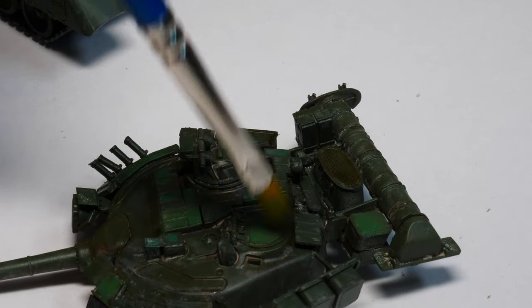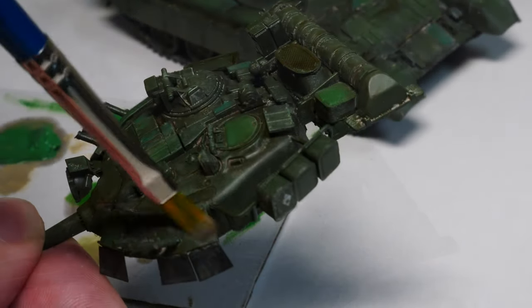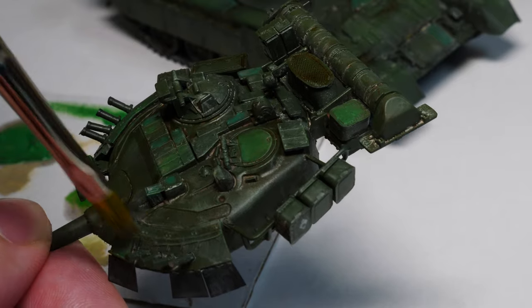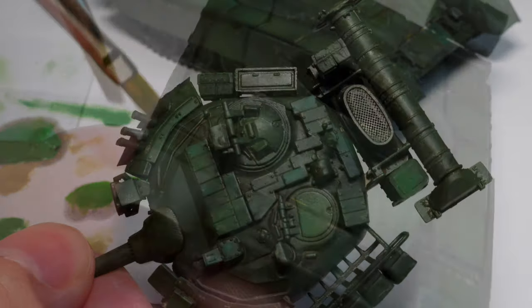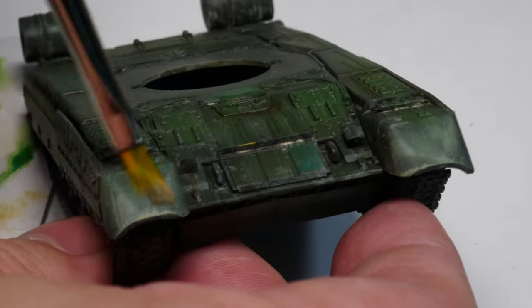We will use the buff but very selectively — we use it as dust instead of a proper dry brush. We hit the mantlet and the front mudguards, and then we can have a look at these models and see if we're happy with dry brushing in 2020.